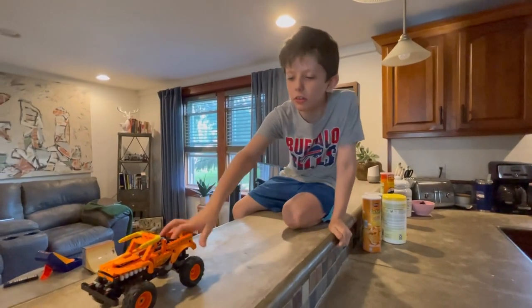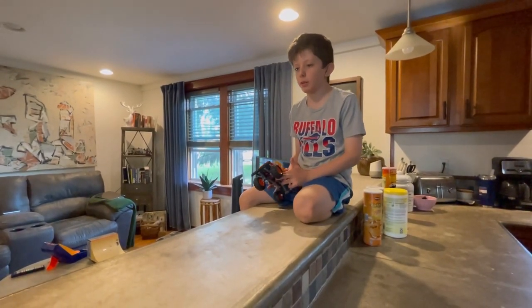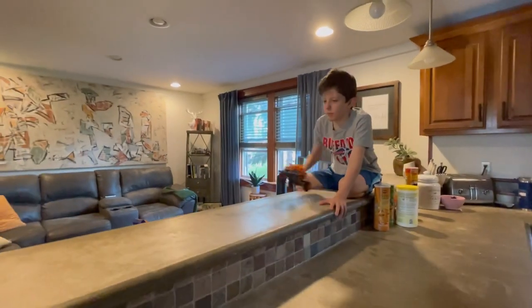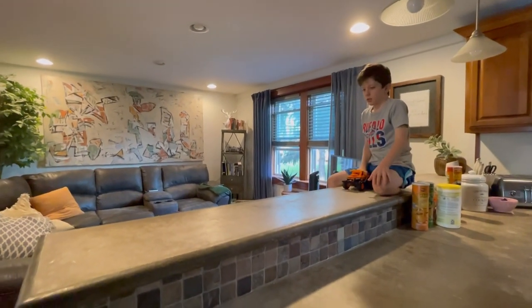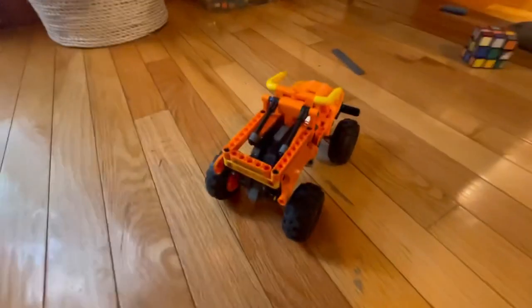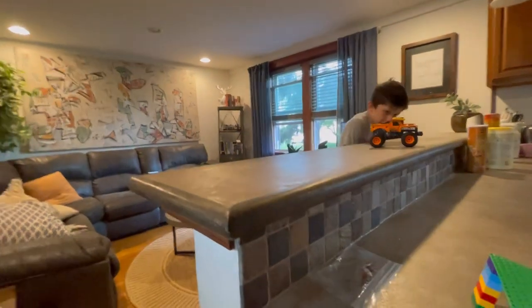All right, the big shaboozle is gonna have two parts and both of them are gonna be really awesome — hopefully they don't explode. First up, we're just gonna drive off the counter and see what happens. Landed it! Awesome! All right, so the second part is gonna be landing it in that, which is really small, so it's gonna be kind of hard — but we've gotta do it.